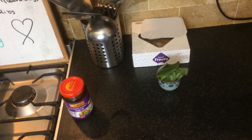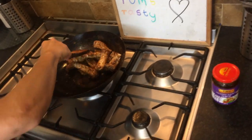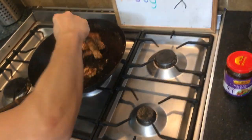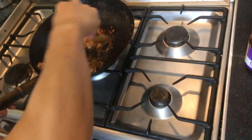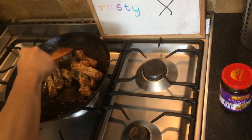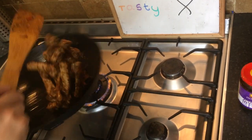Let it fry — fry them for a few minutes, not that long. Fry them on high for about four minutes.